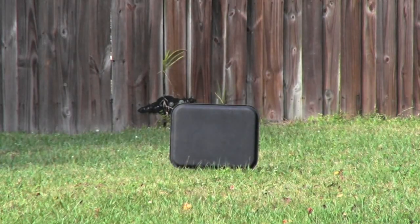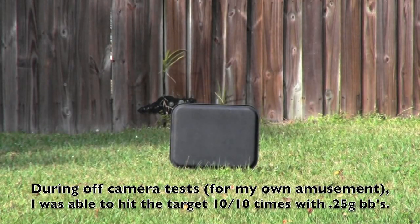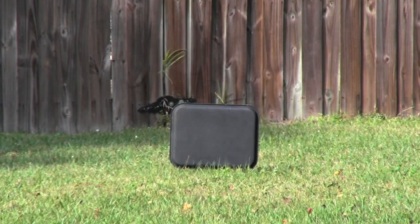For the most part the grouping is relatively consistent — this is at 100 feet and that's a really small target compared to a human-size target. Sometimes the hop-up got the best of the BB and it curved a little bit, but with 0.25s you'll be more accurate. I recommend using 0.25s — I'm just using 0.20s as an accuracy standard. Now let's try a burst on full auto.